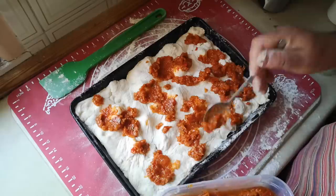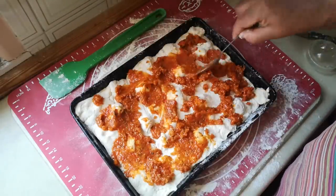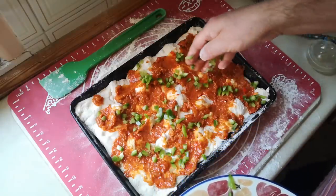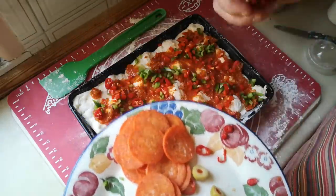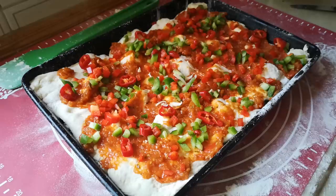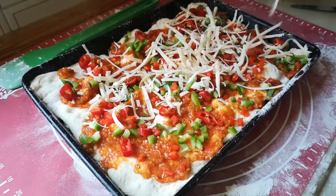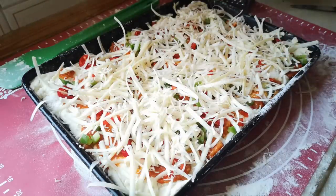So my tomato sauce goes on — that's enough, I reckon. It's not going to get smoothed out very much because it's a lumpy, bumpy landscape here. Green and red peppers — I've cut these fairly small so they'll cook as it all bakes. These bits of chili I'm going to scatter from a height to try and get them fairly evenly distributed, though there will be some little surprises. The rest of those toppings are going to go on top of the cheese.